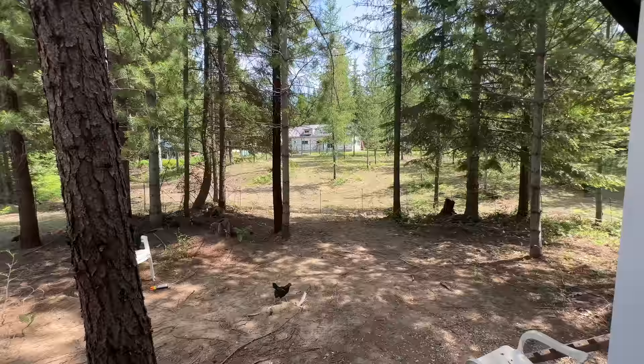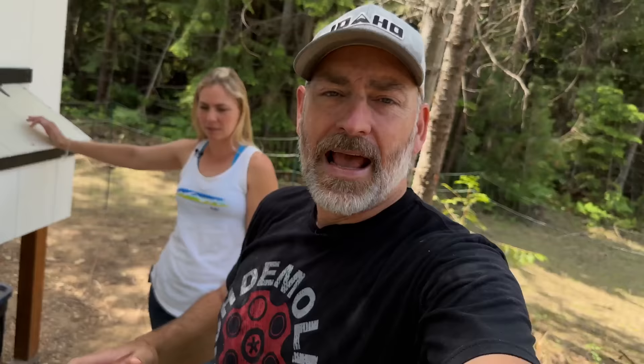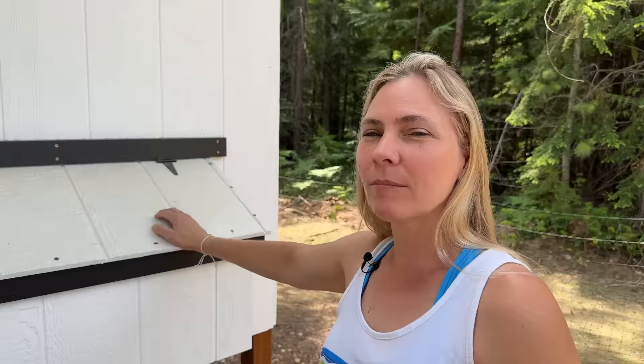That's a good segue into our security cameras. Right over here you can see one of our security cameras that keeps an eye on the chickens. It sends a notification if there's an animal trying to get in, and if something does get in or we see something weird with the fence, we can check the footage to see what it was. We also positioned the coop so we can see the door opening and closing from the house.